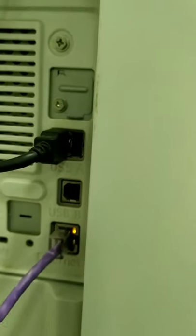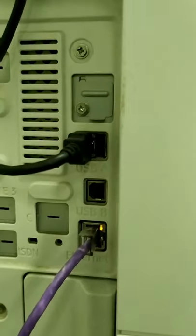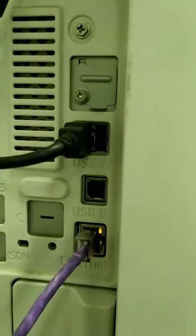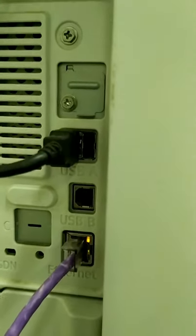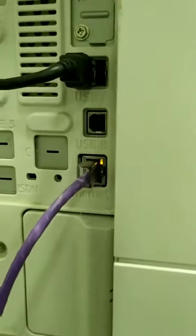You can also save directly to a USB pen drive, or you can copy from your pen drive directly — just fix it here and you can directly print out from your pen drive. This is the internet cable, this is the VGA cable, this one is computerized, and this is the scanning key.